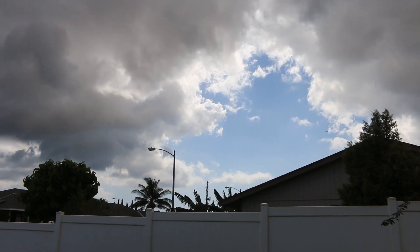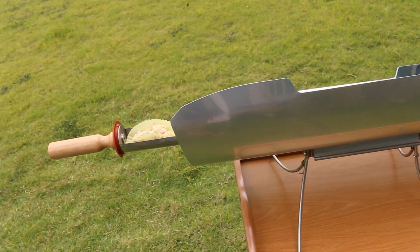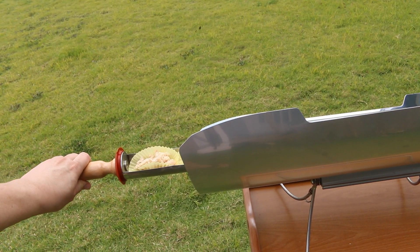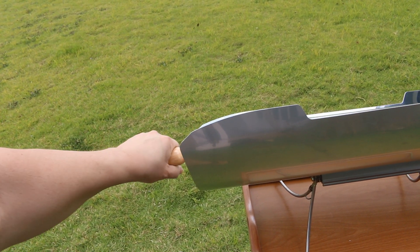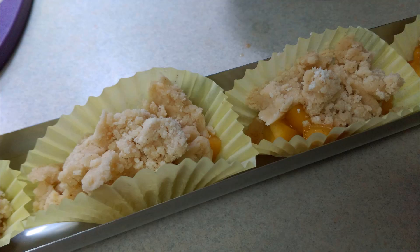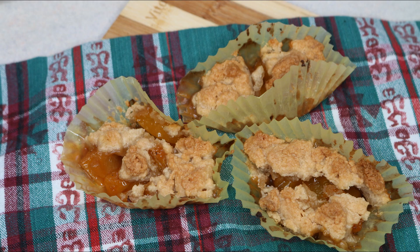I finished up with the pizza and then made a crumble, putting some peaches in there with a nice crumble topping. The sun came back out and I left it in a little long — it didn't burn, but it did dry up most of the fruit juice. But overall this was an absolute success, and I loved playing with this.